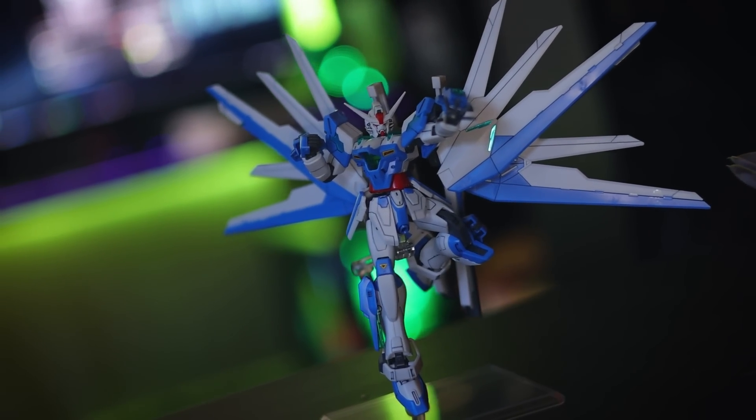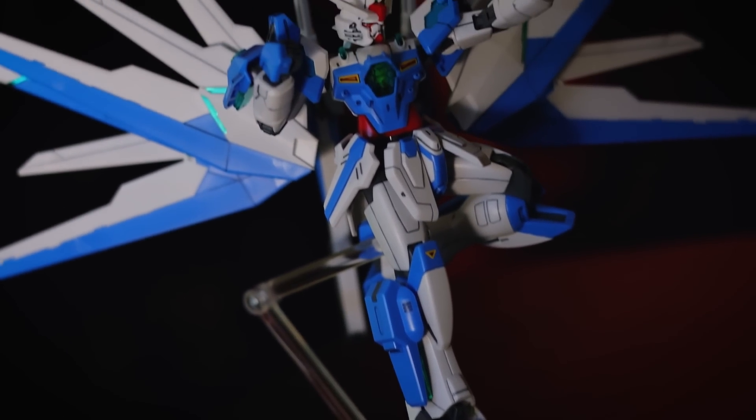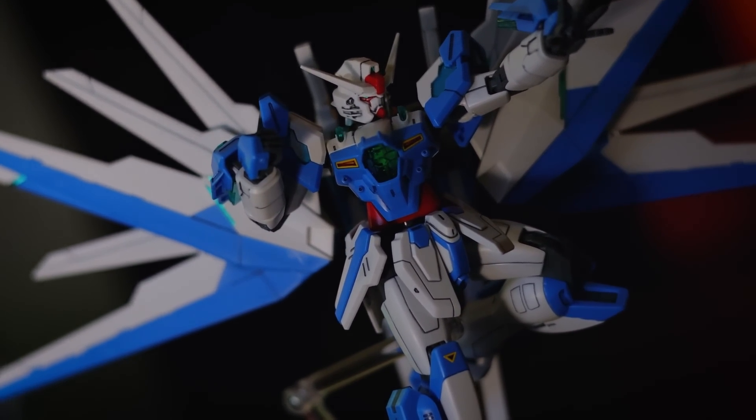This right here is what the high-grade Gundam Helios looks like out of the box, snapped together with a little bit of panel lining and all of the stickers used. And before we talk about the aesthetics, let's talk a little bit about the build.